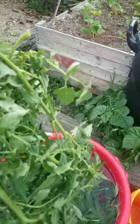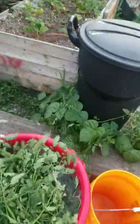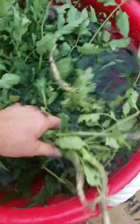So this is also some trimmed up tomato. There's some dandelion weeds here. Basically all this stuff is going to steep as a tea.